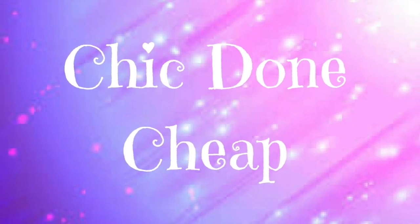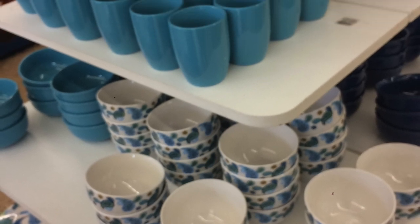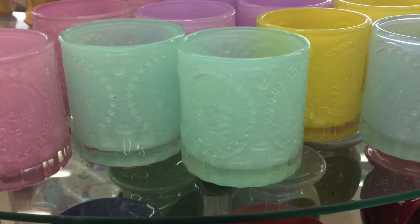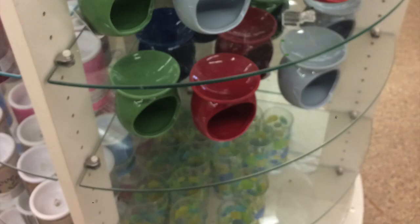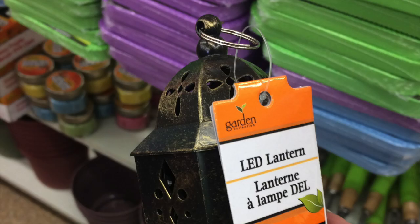Hi, it's Cheryl. Welcome back to my channel, Chic Done Cheap. Today I'm doing a Dollar Tree haul. I made a couple of trips this week, so I'm going to break it up into two. I hope you enjoy it. I also put some pictures of some new items that I saw but didn't purchase, but I wanted to share them with you.